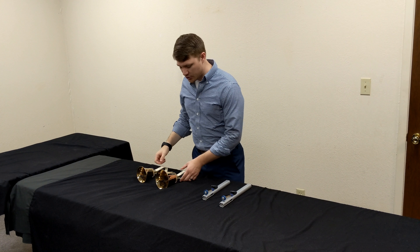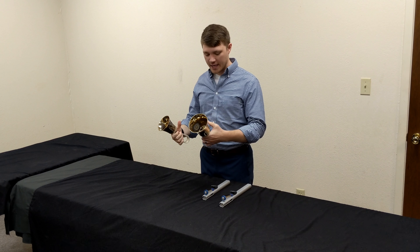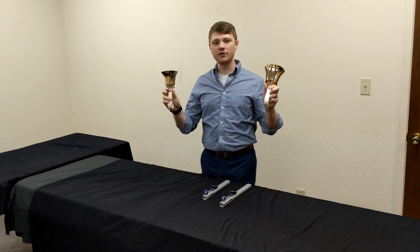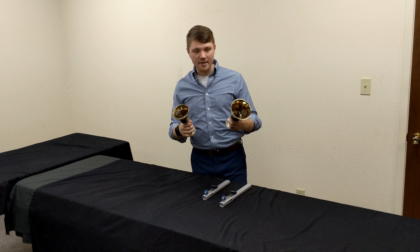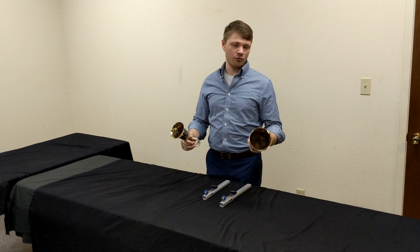So, a little bit of background and history. I'm a hand bell director here at a church, and so I deal a lot with these. The history — just to give you a little bit of background — these are hand bells. And I'm sure if you're watching this video, you're either curious or know a lot about these things.